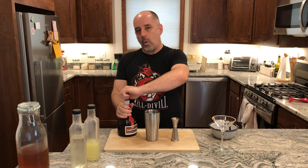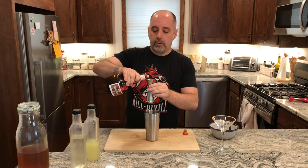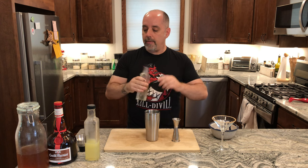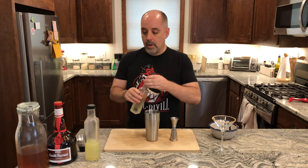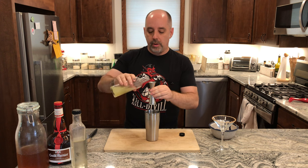Three quarters of an ounce of orange curaçao or orange liqueur — that's 22 and a half milliliters. Half an ounce, 15 milliliters, of your one-to-one simple syrup. And a full ounce — 30 milliliters — of fresh squeezed lemon juice.